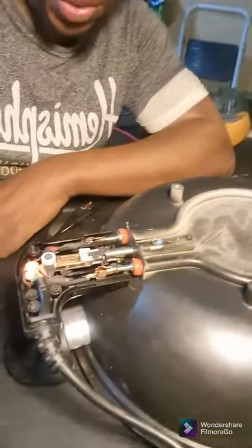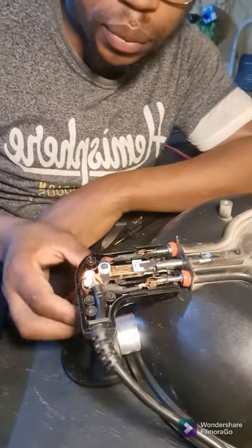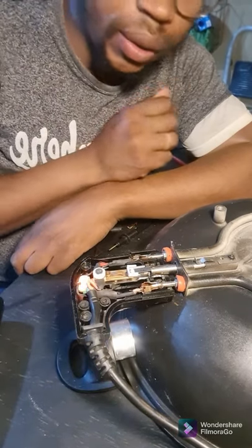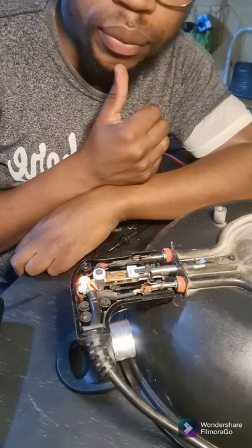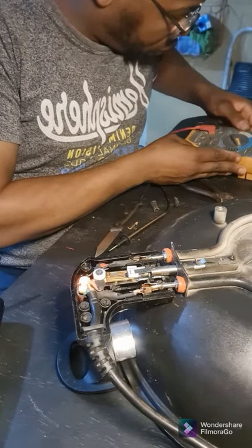I'm just going to increase the temperature and run it again to see if we can confirm it doesn't switch off now with the thermostat cycling properly.